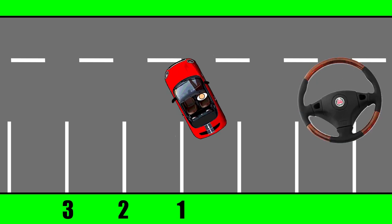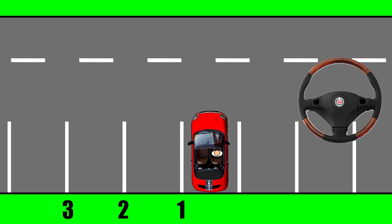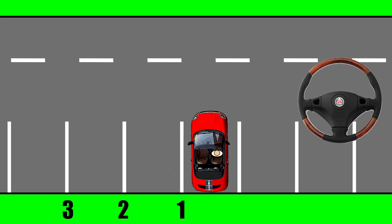When this starts to happen, you need to start putting the wheel back to its normal position, and just reverse back slowly into the bay. That was if you're doing a left reverse into a parking bay.